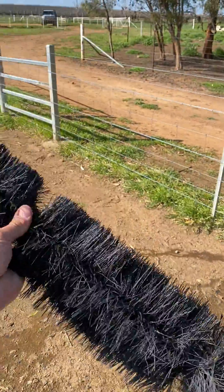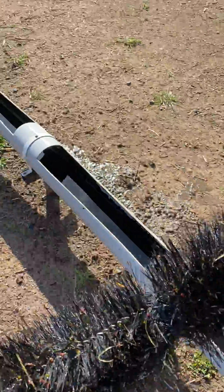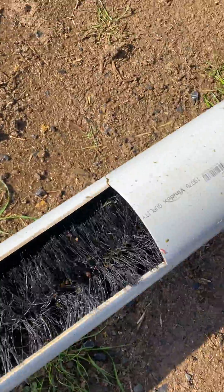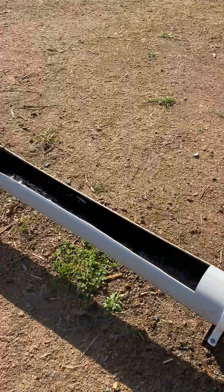We've got gutted downpipe brushes from Bunnings — we got four and zip-tied them together to clean the troughs. You simply drop that in the hole, slide it along back and forward, then undo the end cap and let the water out. It's a very quick way to clean your troughs.